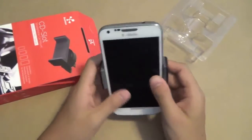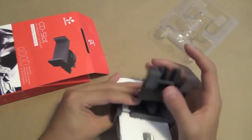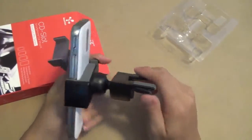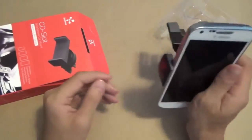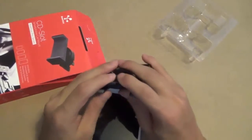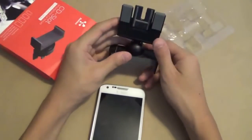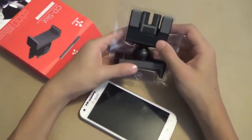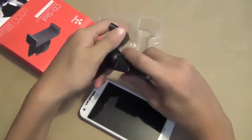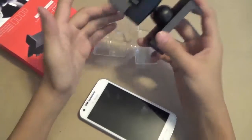I have nothing against this product specifically, but I don't quite like CD mount holders — I preferably like magnet mounts such as the Magneto Mini, as we have reviewed in the past. But if you personally like things that hold in like this, then this is definitely the mount for you, as it is very high quality with a really nice 360-degree rotation.